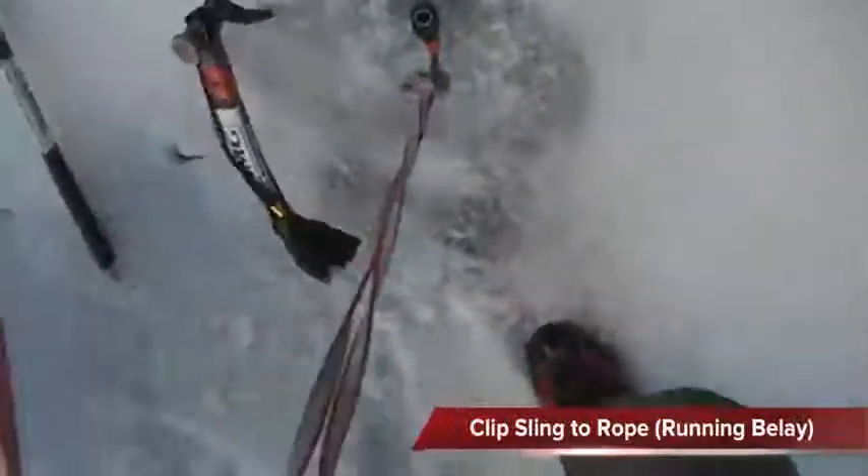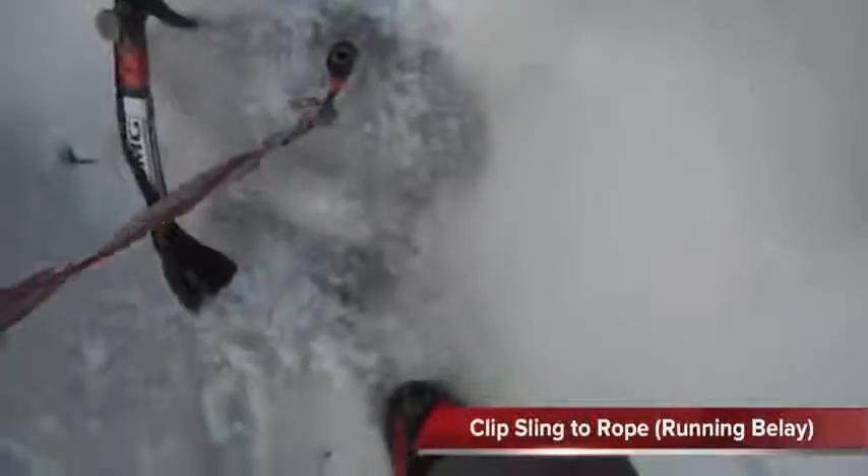So it looks like this particular section of ice is a little bit thin. That'll do. Once you get it clipped, it should be good to go.